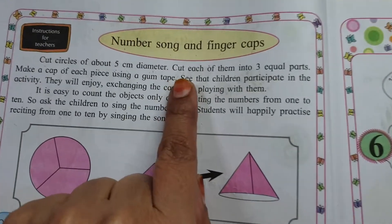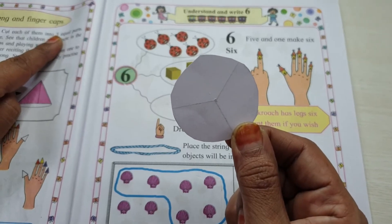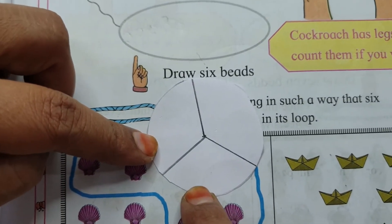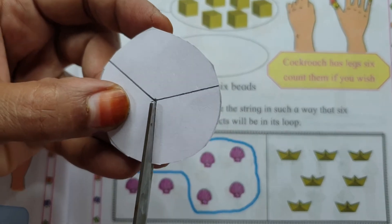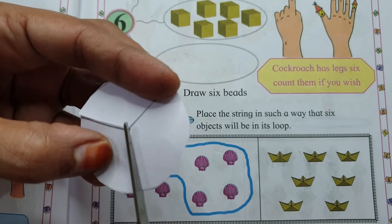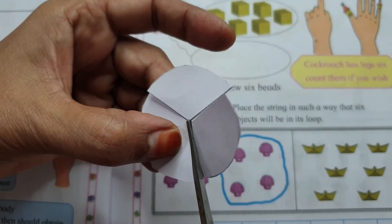Now the next instruction: Cut each of them into 3 equal parts. Ab is circle ko 3 equal parts mein cut karna hai, yaani 3 barabar hisson mein. Dekho, is tarike se cut karenge. Be careful — away your fingers from scissors. Apne haath kaisi se thode door rakhne hain.